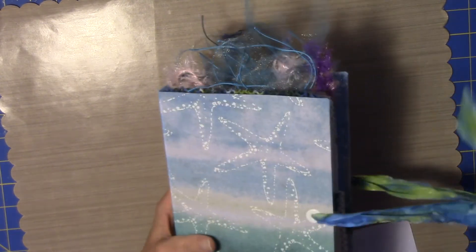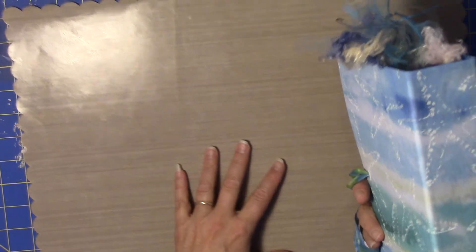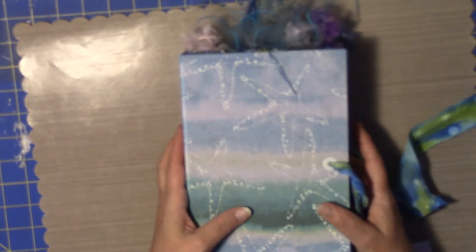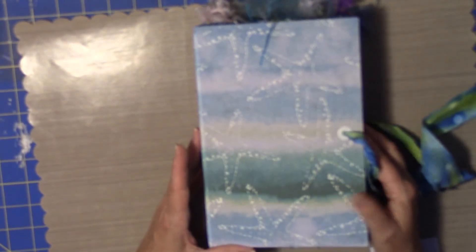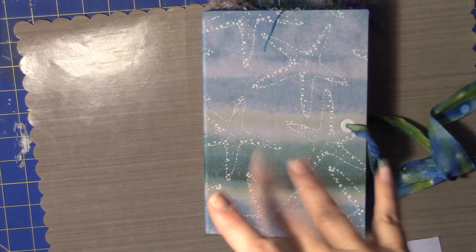Okay, so there is my mermaid journal — Starfish and Mermaid Journal. So I hope you enjoyed it. Thank you so much, and have a great crafty day. Bye, guys.